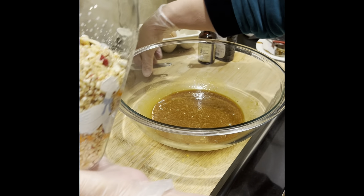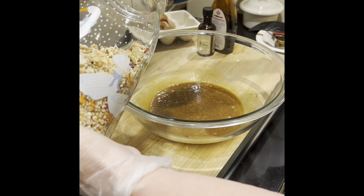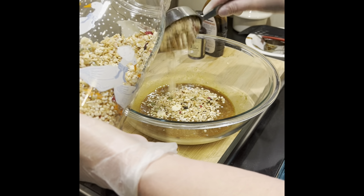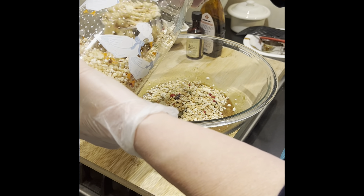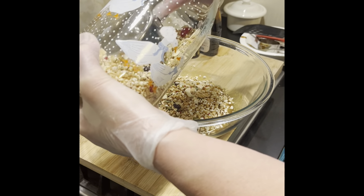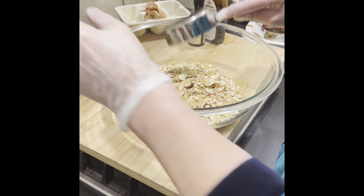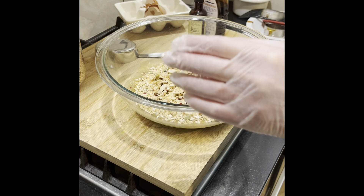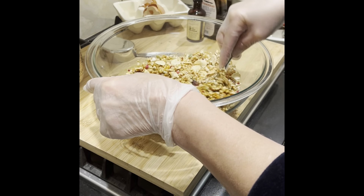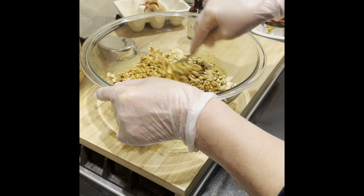I have a five-grain muesli here, so you can use whatever you like. I've got blueberry, buckwheat, pumpkin seeds, and dried raspberry. This is half a cup — I'm going to put it in five times. That's it, done. Whisk everything together.